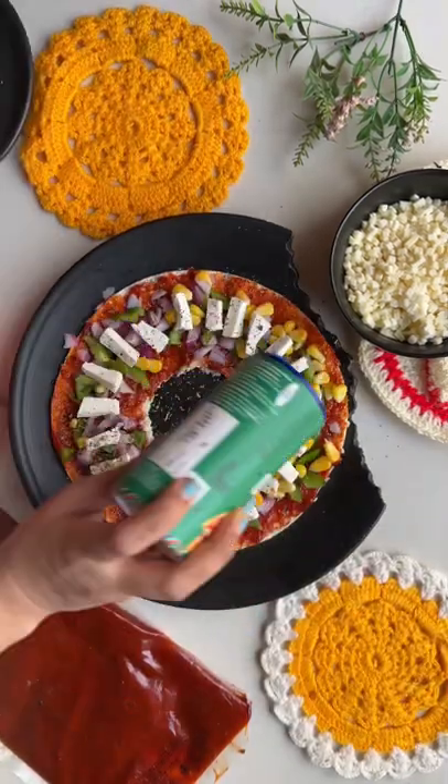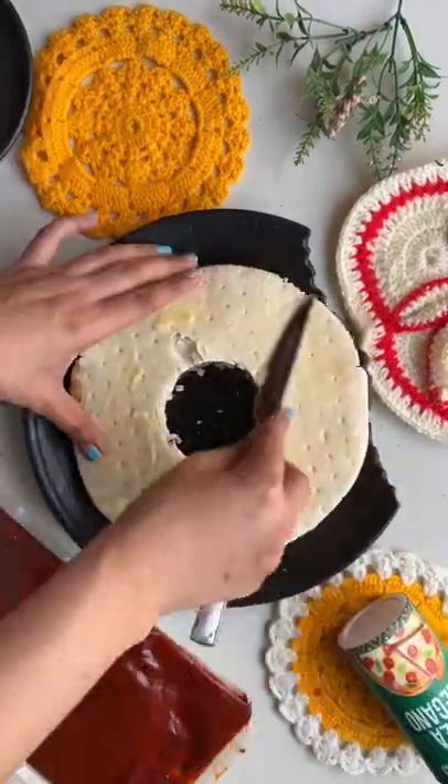Put the sauce in it and add the veggies. Put the oregano and chili flakes with cheese. And add the base with butter.